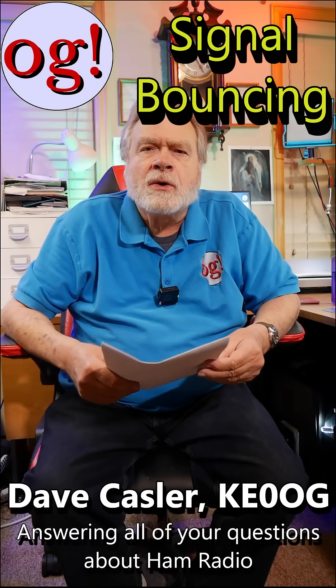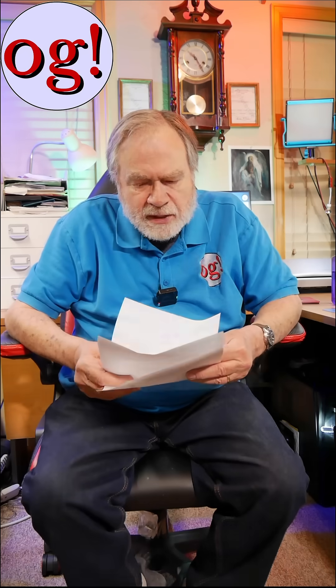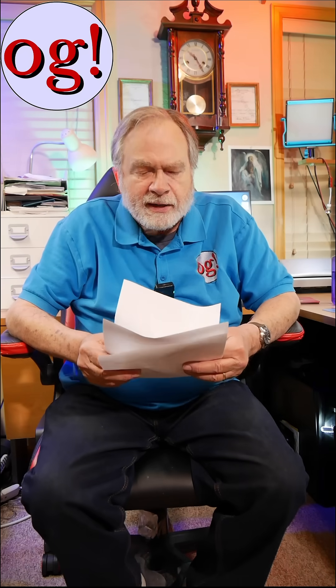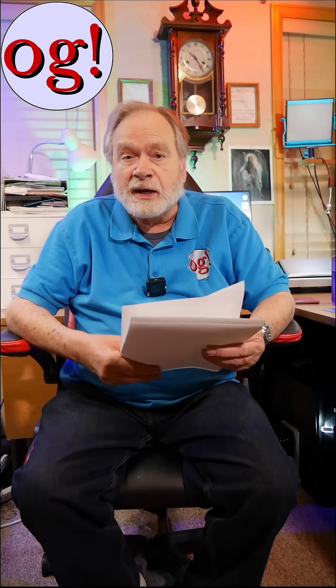I'm Dave Kessler, amateur radio call sign KE0OG, here with Ask Dave. We're answering comments to the videos with these shorts. This comes from Barbarakis on Learn About Shortwave Listening for Beginners, which is video number 352, which, by the way, is the most popular video I have ever done — it has a couple hundred thousand views.